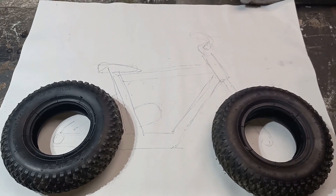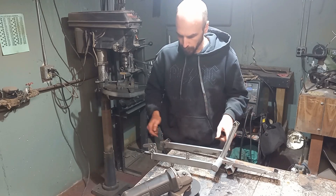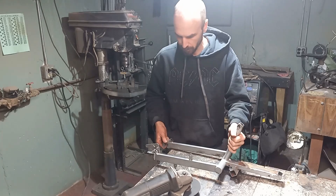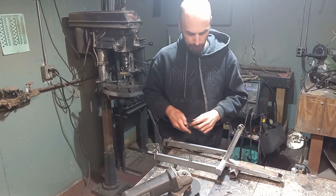We are going to be building this tiny bike. To start, we're going to cut up this old frame section from another project and try to get these bars out of here and repurpose them, then start building the frame on up.